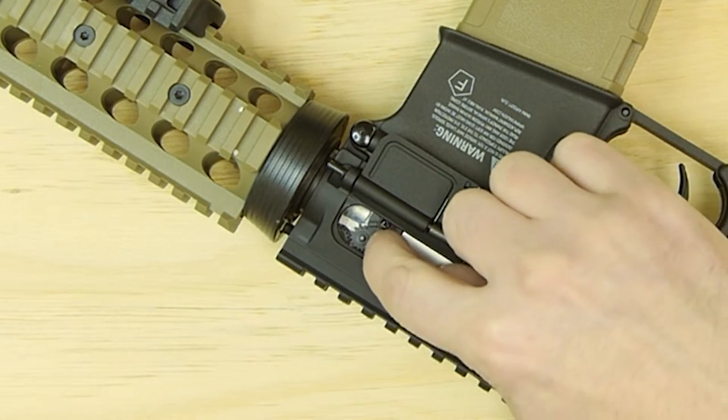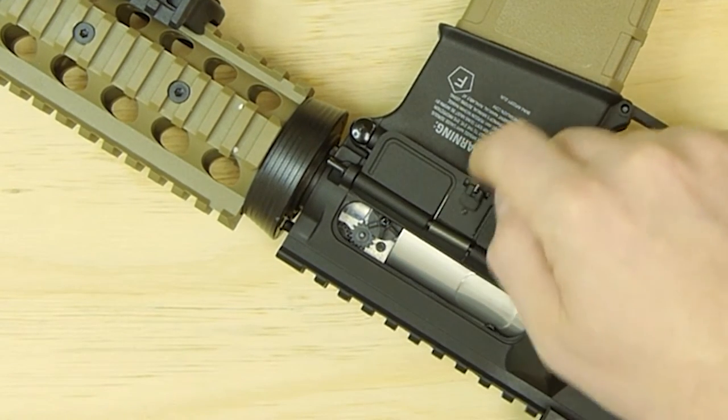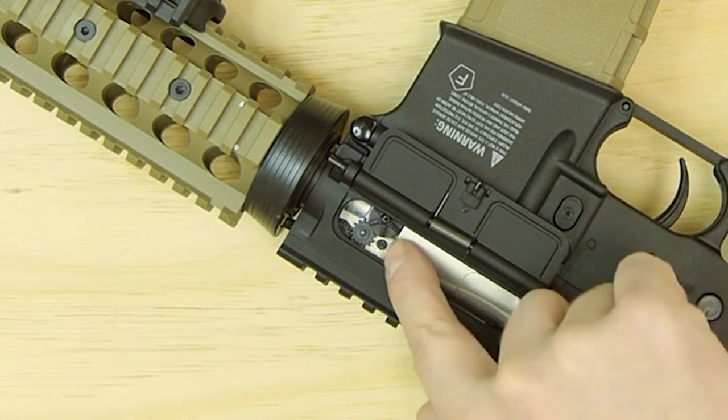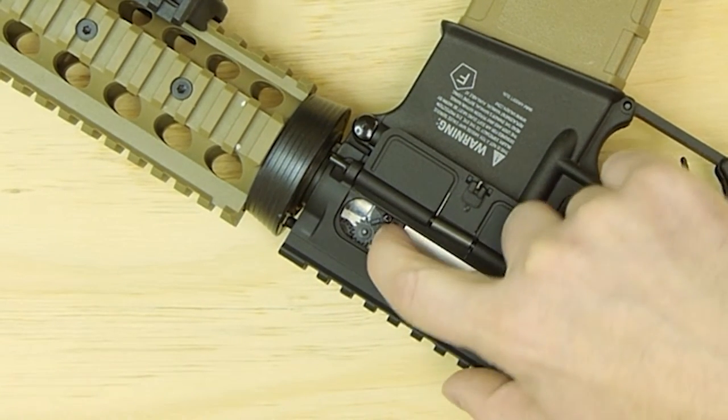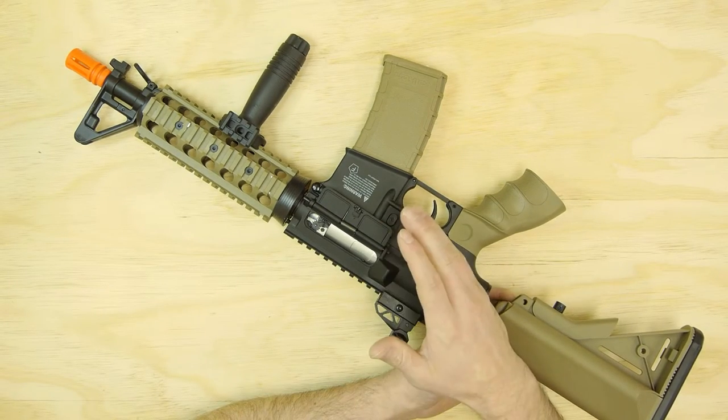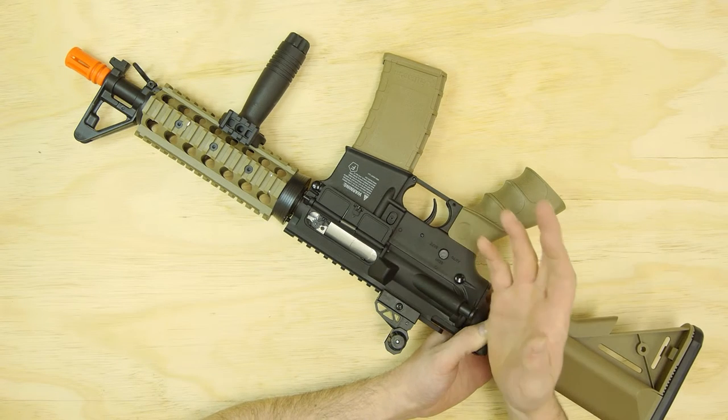This is a dial that rotates clockwise or counterclockwise. When you rotate the wheel counterclockwise — by pulling the top of the wheel back towards the rear of the gun — that turns your hop-up off. More hop means more backspin, and more backspin equals more lift.